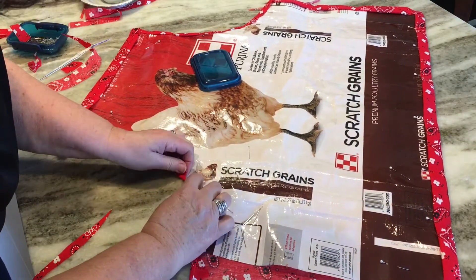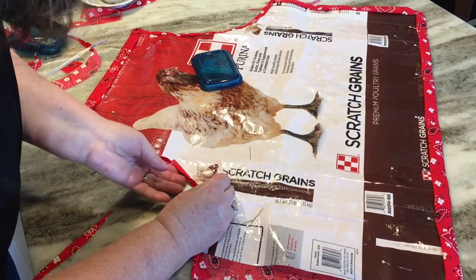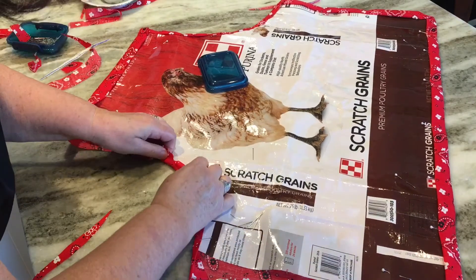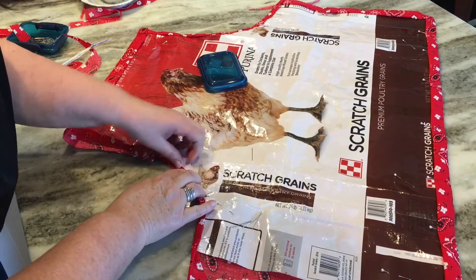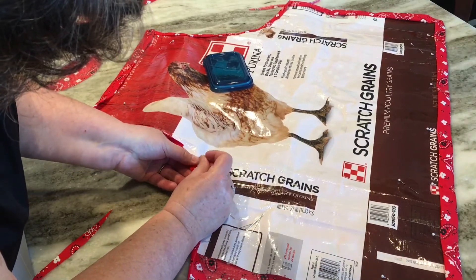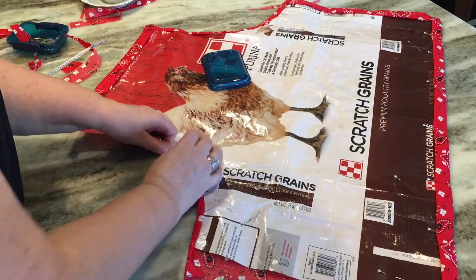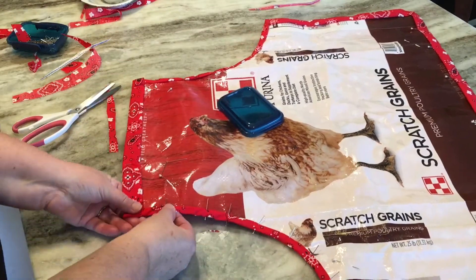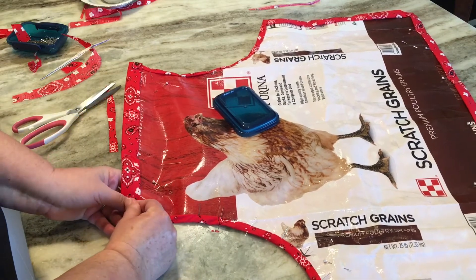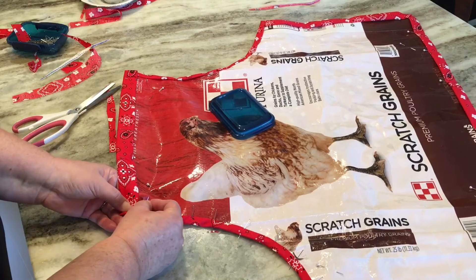This is going to be such a nice apron because whenever I can or I'm washing up big pots I always get soaked. When I'm putting up corn in the freezer or canning, I can wear this and not worry about getting my clothes all wet. I'm going all the way around pinning it in place — just about finished — and then we'll start sewing.